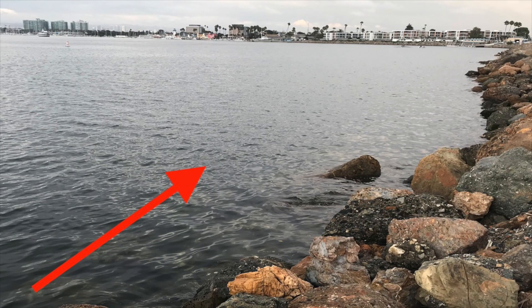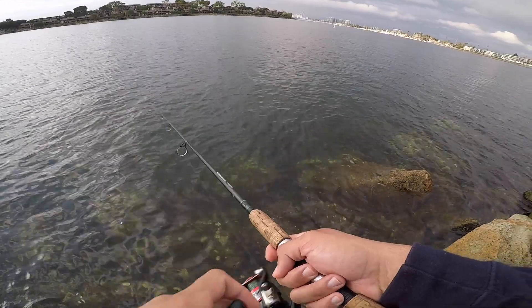Cast out in this direction and try to get your bait to land in this area, then slow retrieve it. The spotties like to hide between the rocks, and 90% of the time if you cast out between those spots, you'll get bit. You might get snagged a couple of times, but that's just part of it — once you get the hang of it, you'll get snagged less and less.